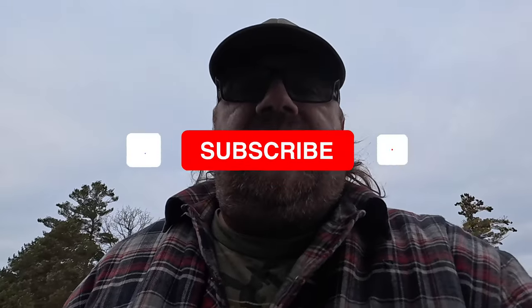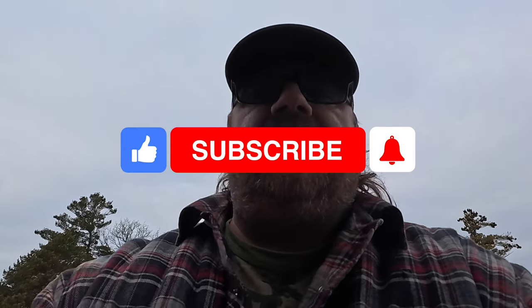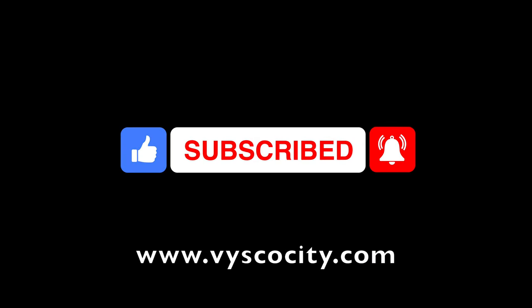Okay, so that's today's quick video. Thanks for watching. Today's video is sponsored by Viscosity. If you need any synthetic lubricants, oils, or grease, please visit Viscosity.com.